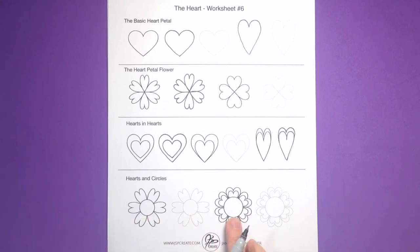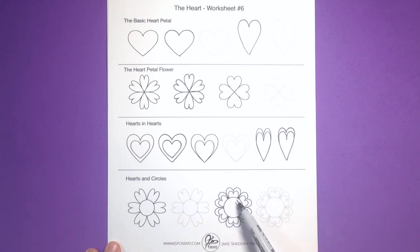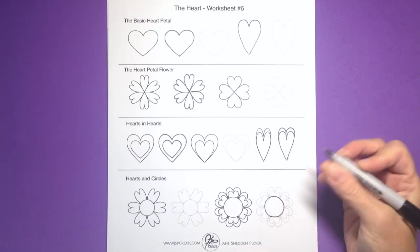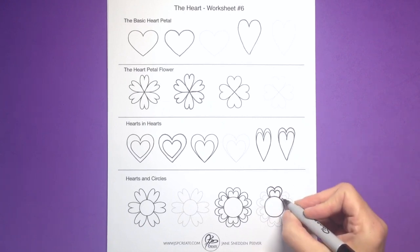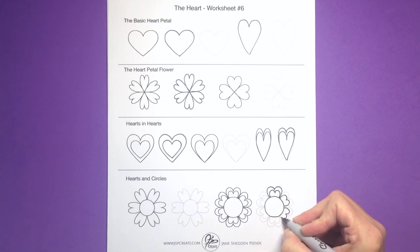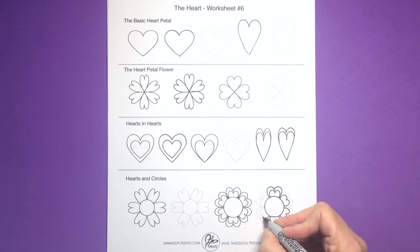In the last row, we're going to combine our hearts and our circles. Here you can see two hearts within each other with a circle placed on top. If I were doing this in pencil I could draw each shape and then erase, but because I'm working in pen I'll draw the circle first and then add the petals after. As you get better with this shape from practicing, you'll start to know where you want to place the petal and how much of it you want to show above the circle.